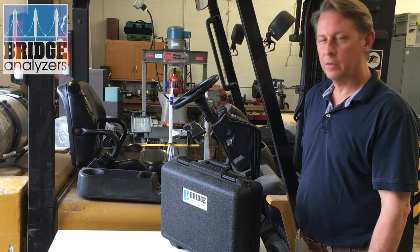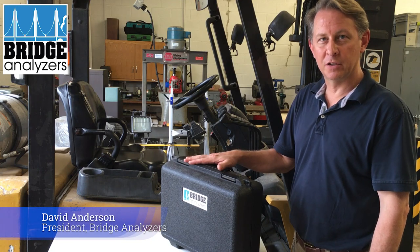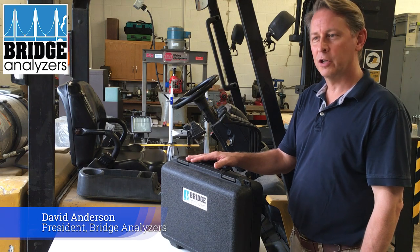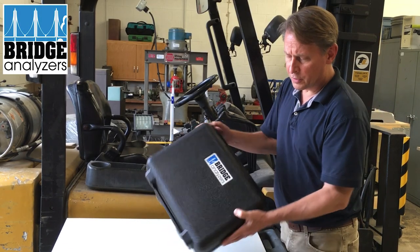In this video we're going to show you the user guidelines for the Bridge Analyzers four and five gas exhaust analyzers. We will show you specifically the five gas analyzer.